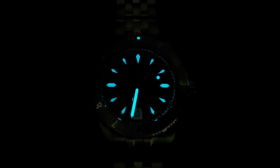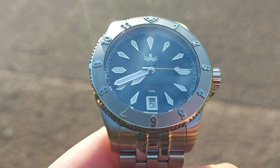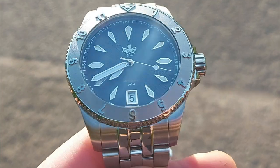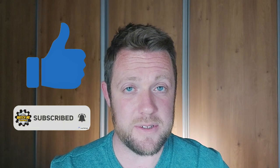I'm not entirely sold on the hands either — the hour hand is a little too dainty relative to the large indices around it, almost swamped by them. The loom on the minute track is almost imperceptible. A positive I forgot to mention: the date is at 6 o'clock rather than 3 o'clock, which keeps the dial balanced. Overall though, the pros have clearly outweighed the cons for me. This watch would not be a waste of your time. Thanks for watching — thumbs up and subscribe if you enjoyed!